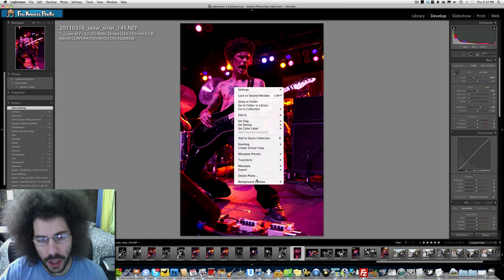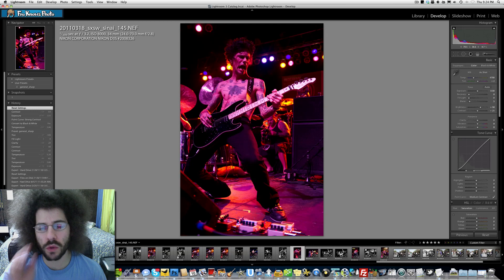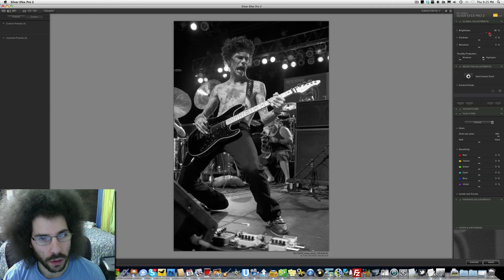Somebody was telling me: if you go to edit your file in Silver Effects Pro 2, don't do your edit until you take it into Silver Effects - so leave it color first. I just want to try this out. I know it'll be a little longer than normal but it's worth it to see the different effects that happen in Silver Effects Pro 2 when I take it in full color. And there's an update - oh it looks horrible.